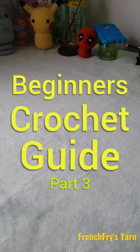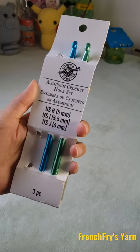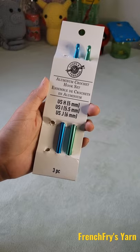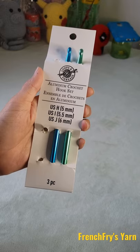Beginner's Crochet Guide Part 3. We are going to be talking about crochet hooks. Right now I have the brand Loops and Threads from Michaels. You don't have to get the Loops and Threads — there are other brands that you'll find in the craft stores with the same three pack of crochet hooks.